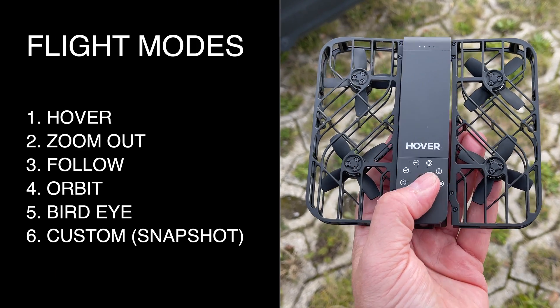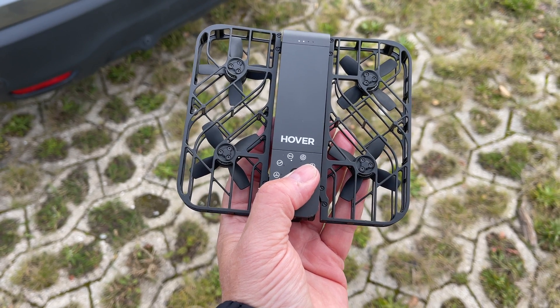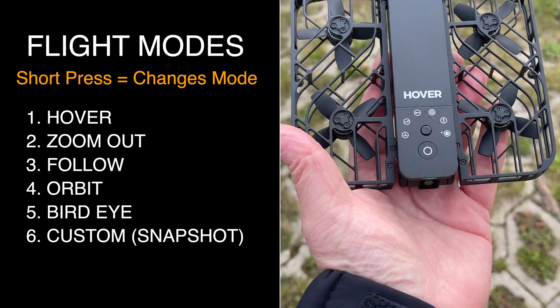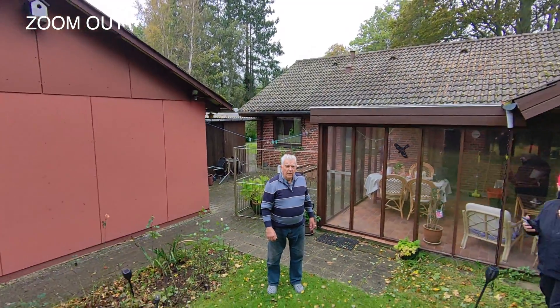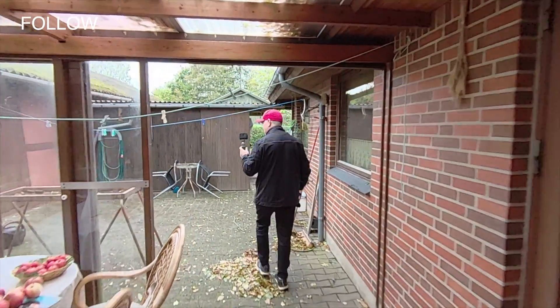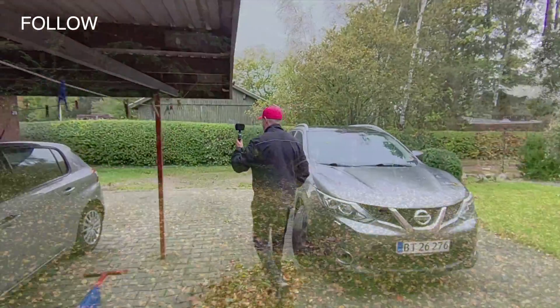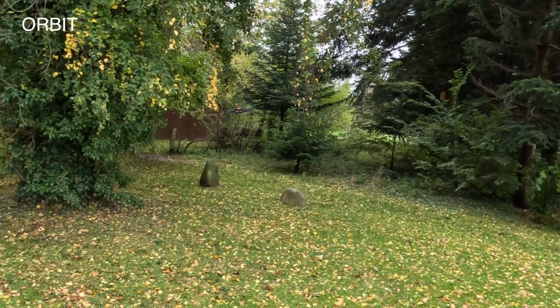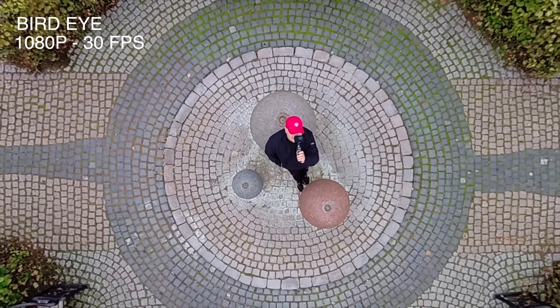Flight modes: you can select between five different flight modes by short pressing the mode button; holding down this button cycles through the modes. The predefined modes are: Hover, which frames the user from a static position and follows your movement; Zoom Out, which backs off revealing more of your surroundings while keeping you in the frame — it works even with a person next to you; Follow, which follows you from the front or back at up to 20 kilometers per hour; Orbit, which flies in a fixed radius around you, ideal for showcasing an object; and Bird's Eye, which rises and films a top-down overview of the scene.